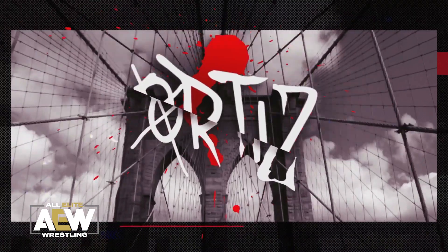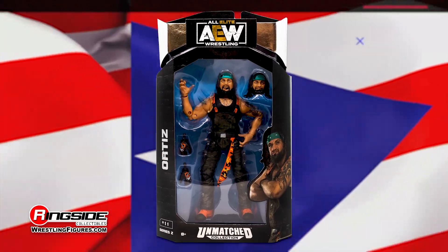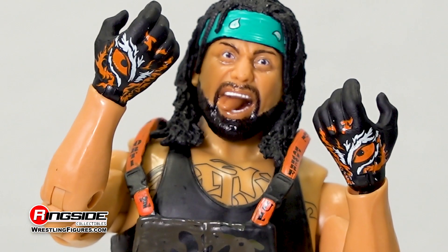Ortiz brings his unhinged nature to the AEW Unmatched Series 2 from Jazwares. Ortiz comes with two wild head scans, both showing off his crazy personality.